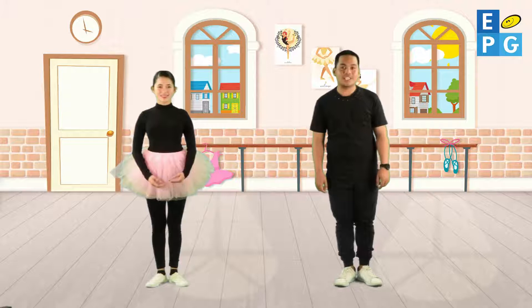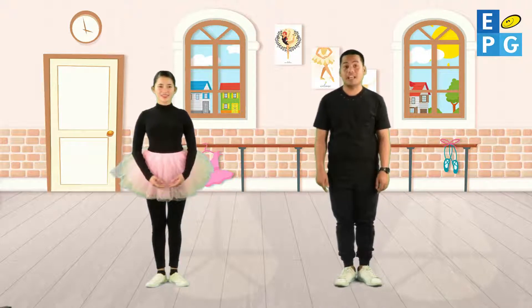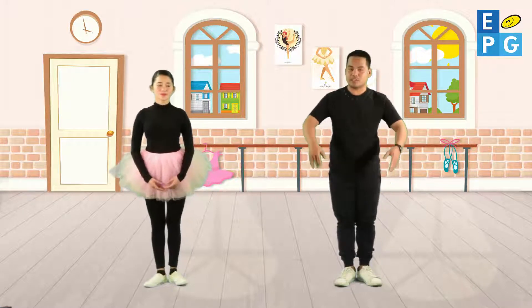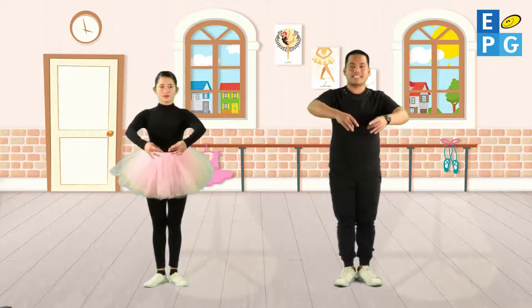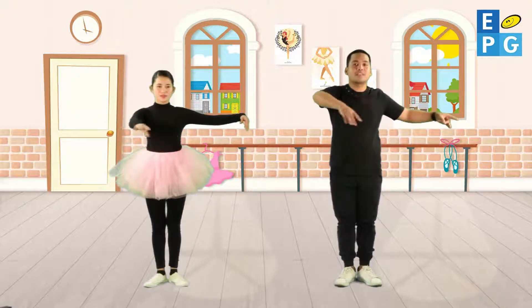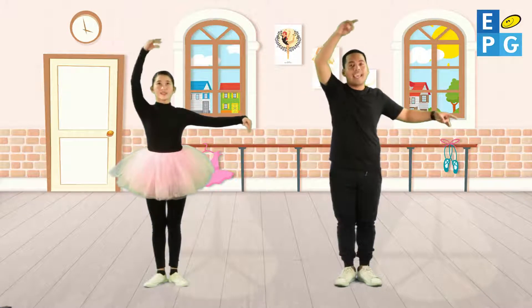Before we start to teach you the five feet positions, let's just have a recap of the five basic arm positions. So again, Miss Jenny: first position, second position, third position, fourth position, fifth position.